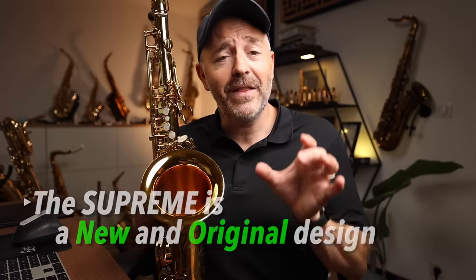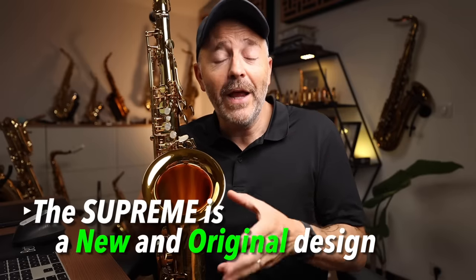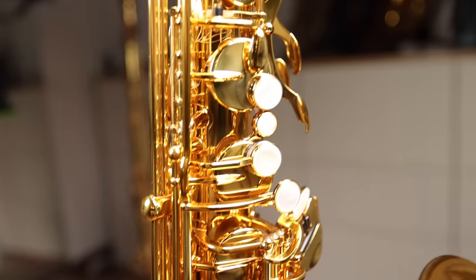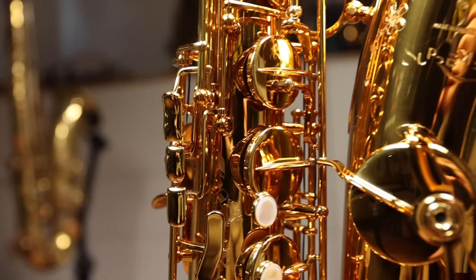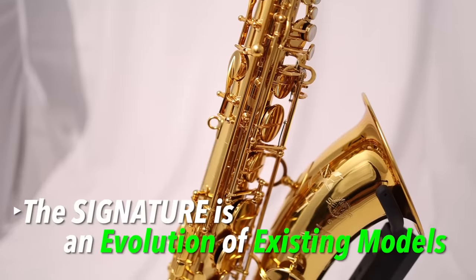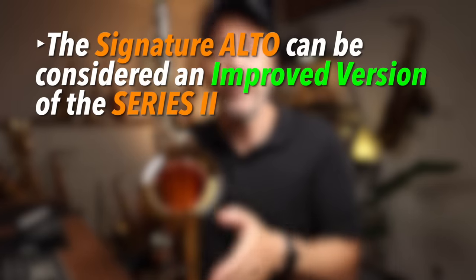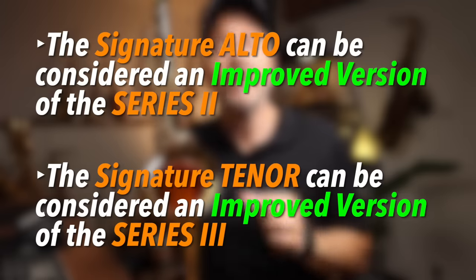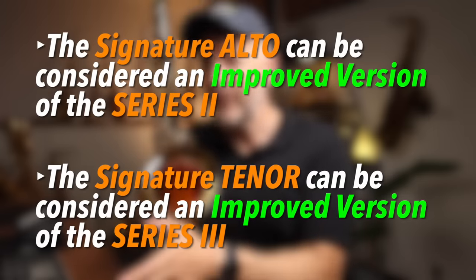The most important thing to know about these new models from Selmer is that the Supreme is truly a new and original design. It's an instrument that was in development for many years and really stands apart from anything Selmer has produced in the past. While the Signature is more of an evolution of existing models — the Alto version of the Signature can be considered an improved version of the Series 2, while the Tenor version of the Signature can be considered an improved Series 3.